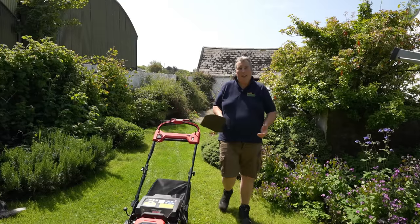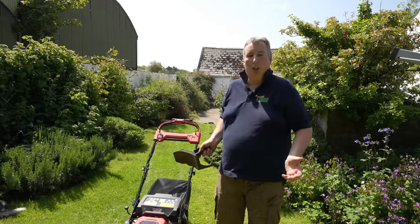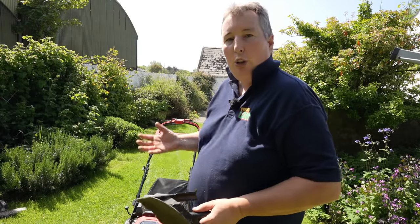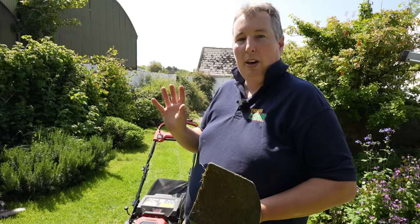An easy way to conserve water when you cut your grass is to use a mulching plug or take the grass box off the lawn mower. This helps the lawn retain moisture as the grass clippings on top of the surface help keep the water in, and any moisture in those grass blades gets returned back down into the lawn.